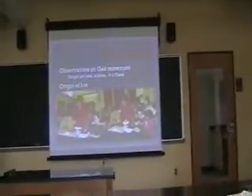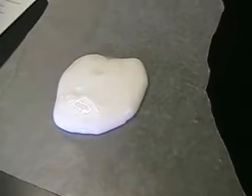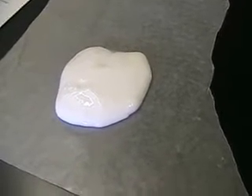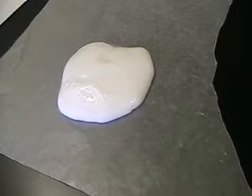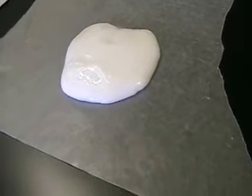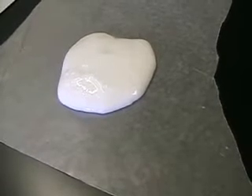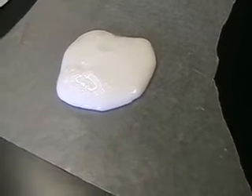The height decreases and it widens. The part that kids don't get is when they think of ice — they learn gas, liquid, solids. Ice is a solid, it can't move, it can't be plastic or ductile. But it actually has this flow, and that's really important when it comes to the glacier setting. When you set it down under its own weight, it will spread out.